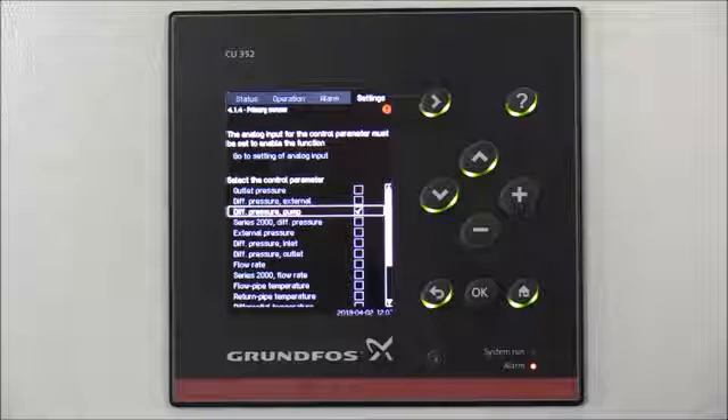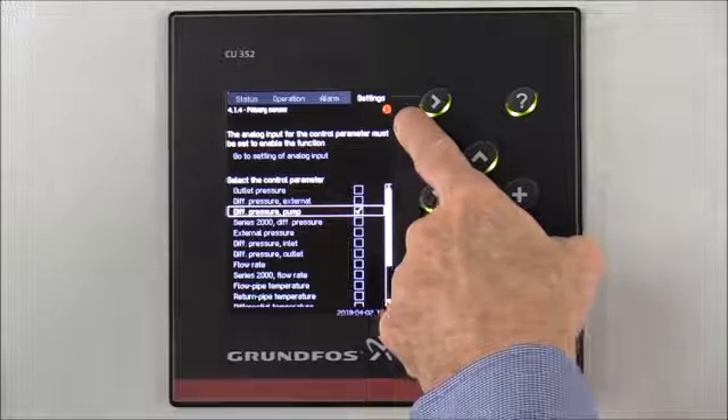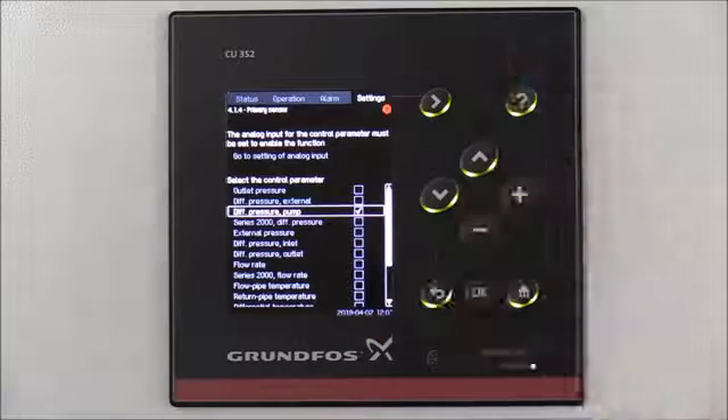Next, we'll change the sensors so that they work for differential pressure. Also, you'll notice that we have an alarm on the system — we'll clear that later on in the video.